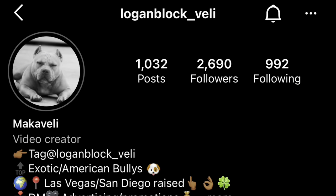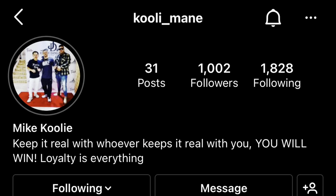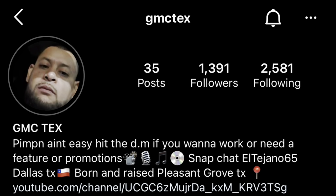Shout out to these folks right here that you're about to see on your screen. Make sure you follow me on IG as well. Thanks to all my new subscribers.